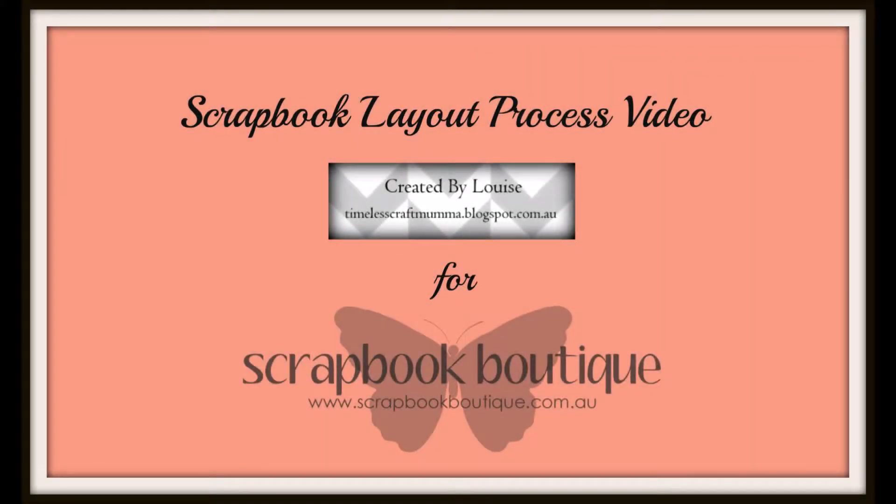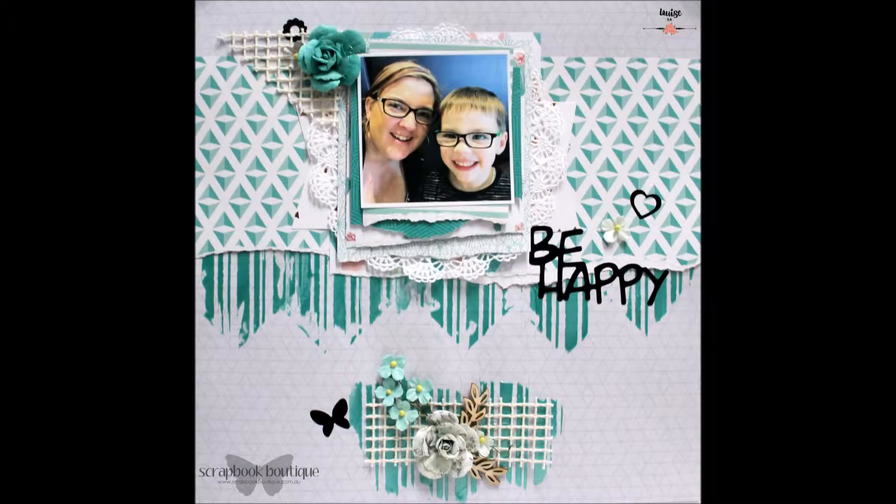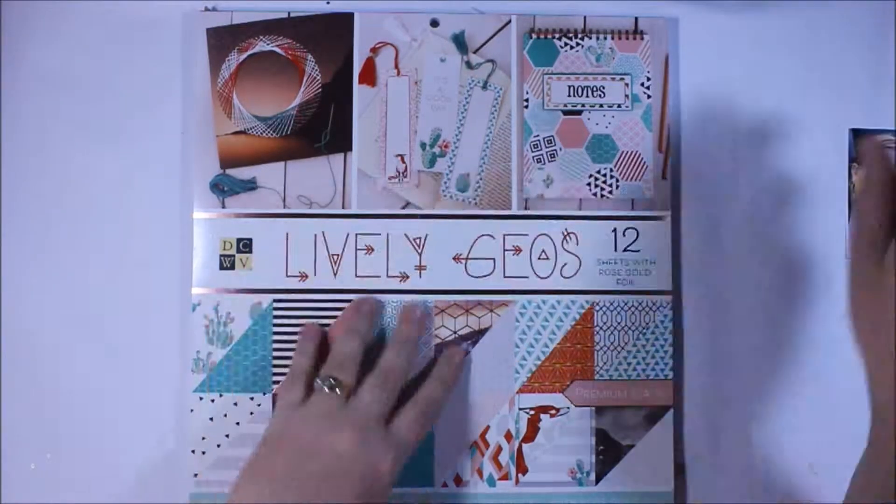Hi there, it's Louise with Timeless Craft Mama, and today's scrapbook layout share is for Scrapbook Boutique. I've created this layout which I've titled Be Happy, and I'm going to show you some of the really great new products available in the store.